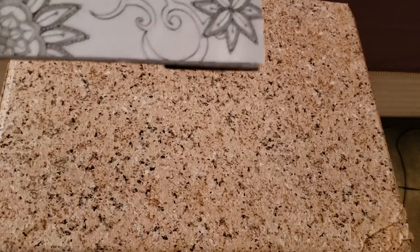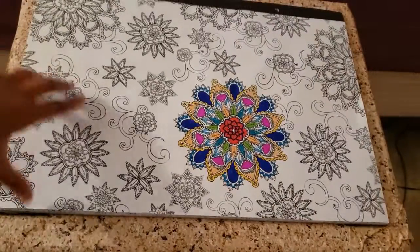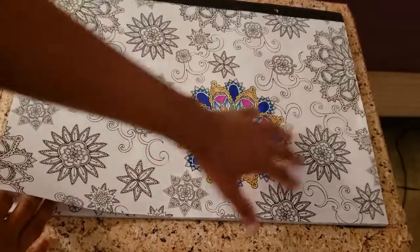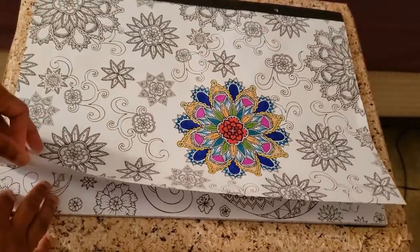Hello everyone, it's Jazzy34 here and I'm just going to be showing one of the things that's been keeping me busy during this quarantine. I've just been going back to this adult coloring book, so it's got like the nice little Mandela patterns here. I've just been kind of keeping busy with it.